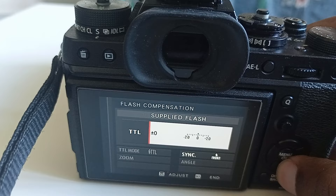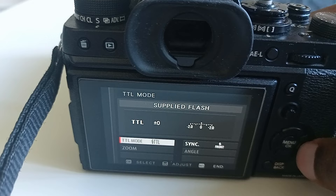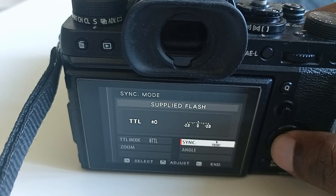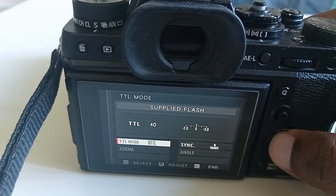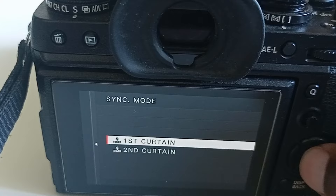Here you can set the sync to front first curtain or second curtain. Since I'm on front curtain sync, that's why it's not changing, but you can see it's working. The options available depend on the settings you are using.